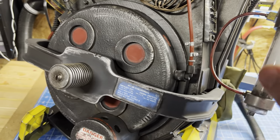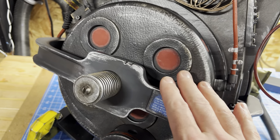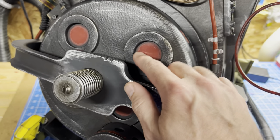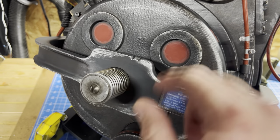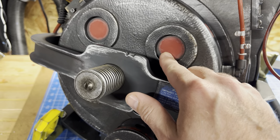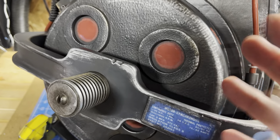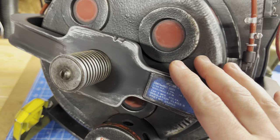So when you go into slime mode, etc., can you make these change colors? The short answer is no, not out of the box. The LEDs that come with the HasLab equipment are just three pixels per window, per viewport, and they are red only. They are addressable, so each one can be turned on and off, but that's about it — you're stuck with the color that you get.